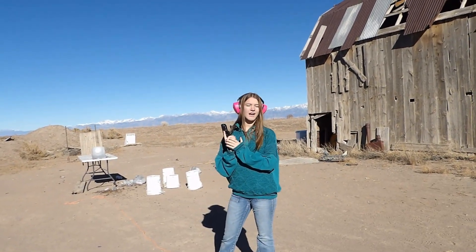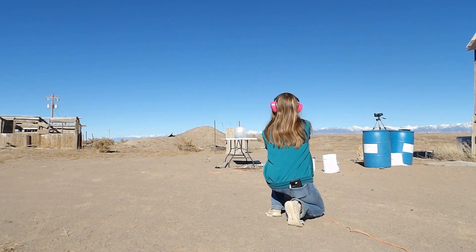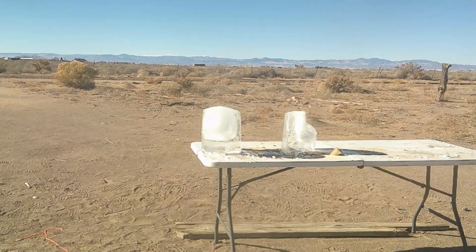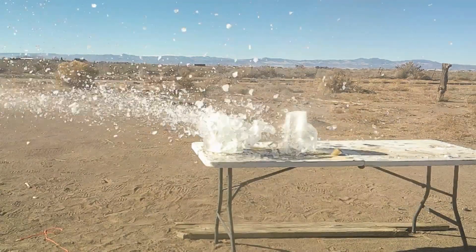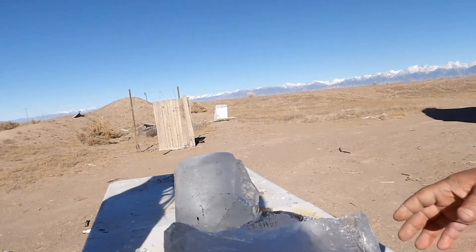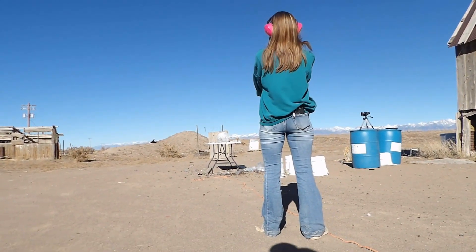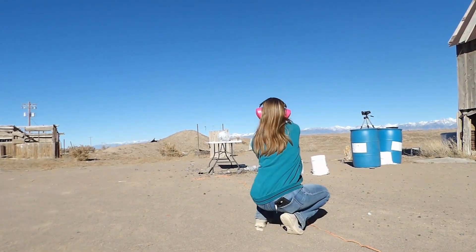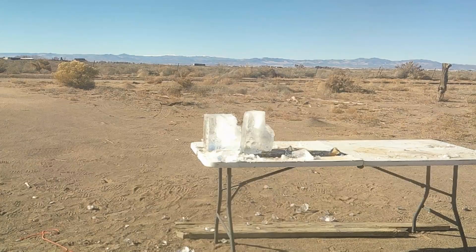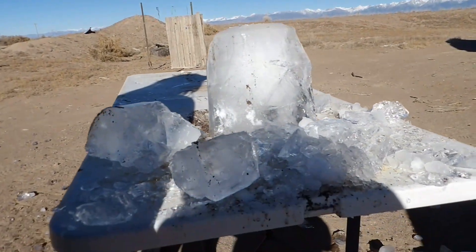Our next one is our Hi-Point 9mm. Our next one is a .40 Smith & Wesson. I don't think that ice block made it out alive.